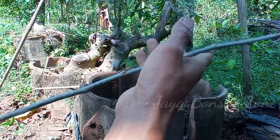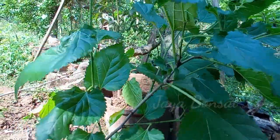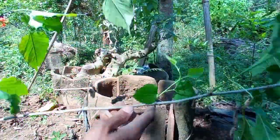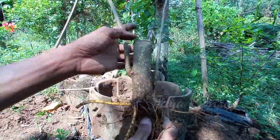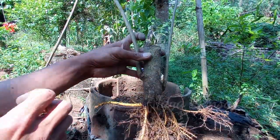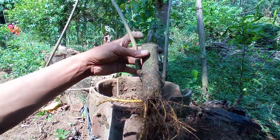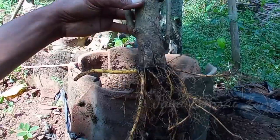Kita coba untuk rapikan daunnya. Ini adalah murbay ya, ini daun murbay, murbay buah. Saya mau coba untuk program. Ini saya tancap kurang lebih sekitar 2 bulan setengah sampai 3 bulan. Hasilnya kurang lebih seperti ini.